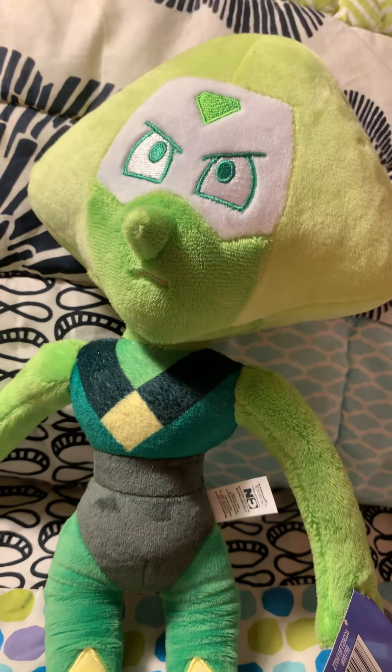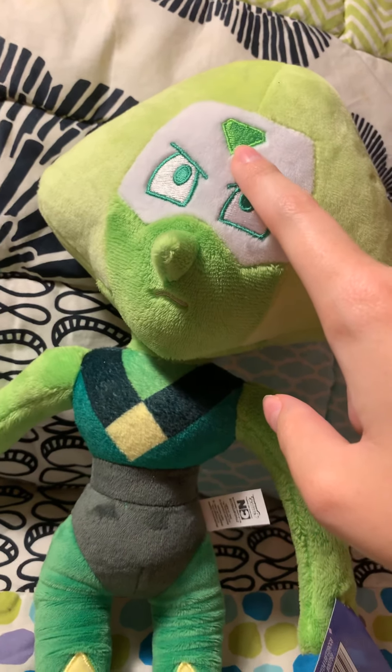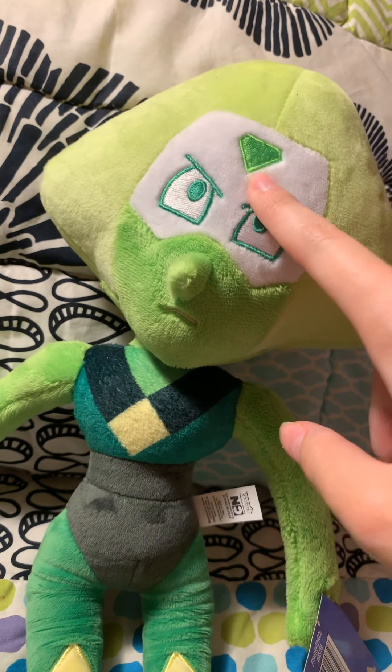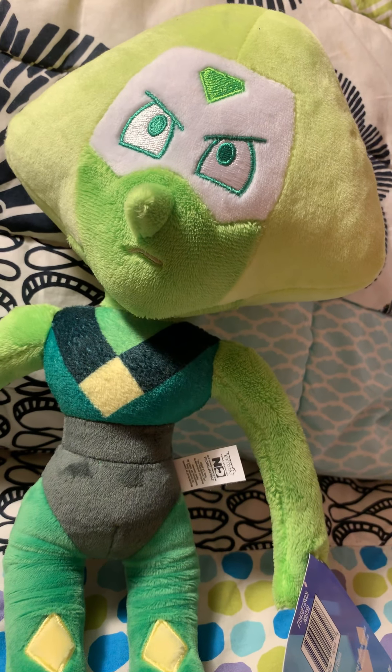The one thing I really am not a fan of is how small her gem is. And it looks like a diamond. Peridot's gem does not look like a diamond — it looks like a triangle.